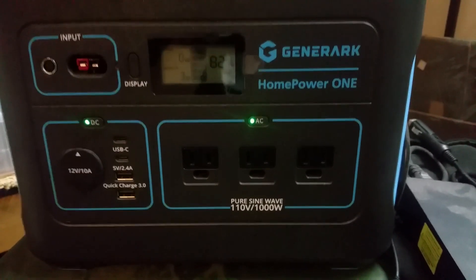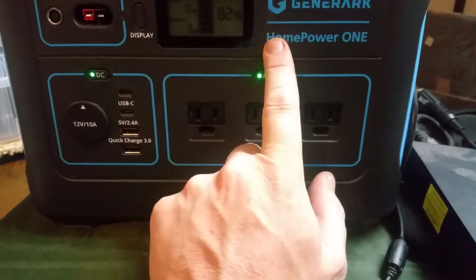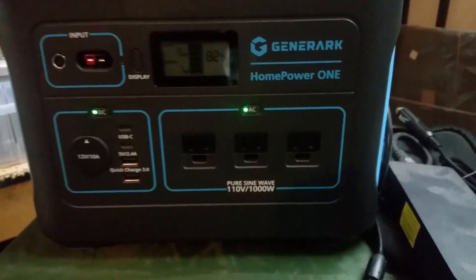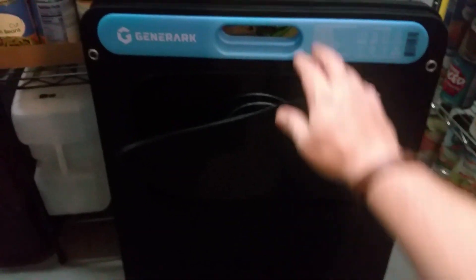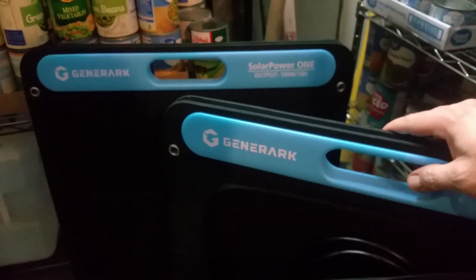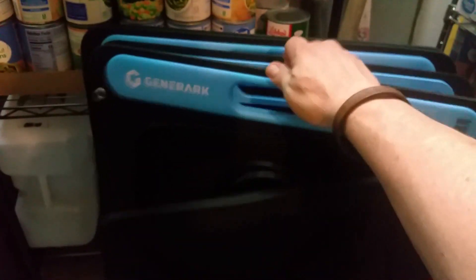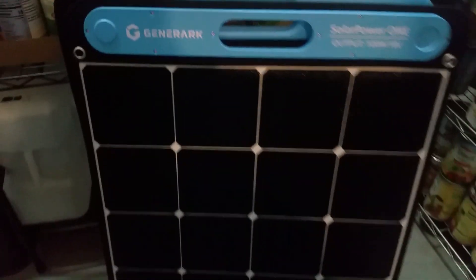What you're getting is the Jenner Arc Home Power One. You could buy just the unit, or you could buy it with the solar panels. It comes with two 100-watt solar panels, and these panels are awesome — they're flexible, they fold out, they're heavy duty, and the output on them is awesome.